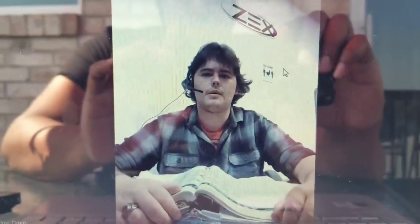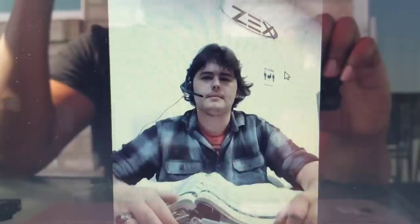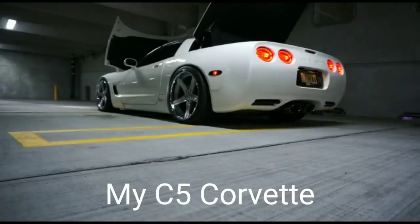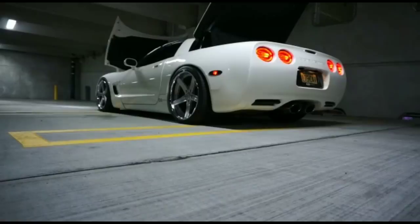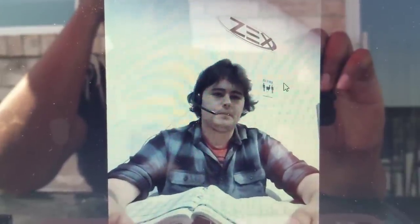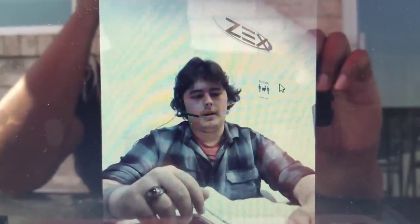How is my car going to run in terms of drivability? I hear horror stories about cams making cars undriveable. With a boosted application, especially turbo, that's the exact opposite of what you want — a wild cam makes the bottom end lazy and spool time takes forever. With this setup you're pretty much driving like normal. It's still bigger than stock, but honestly the stock cams in the Hellcats are too small anyway because they're designed around emissions.